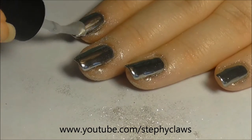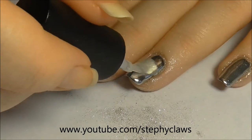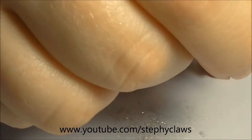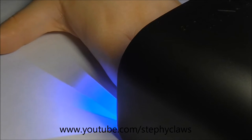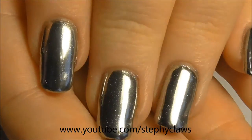Now apply a final layer of top gel and cure that. Once cured, wash your hands with warm soapy water to remove any excess powder from the skin and you'll be left with a stunning result.